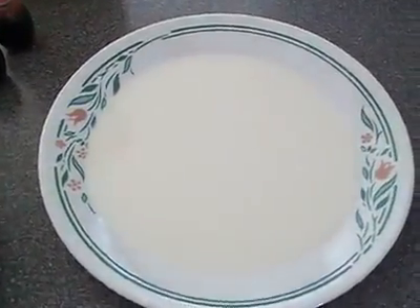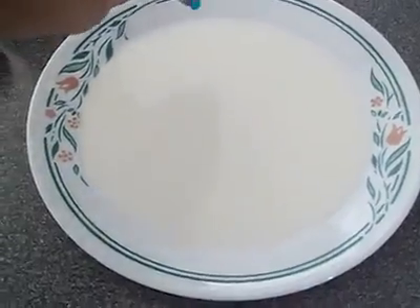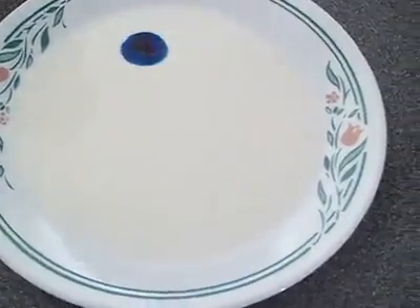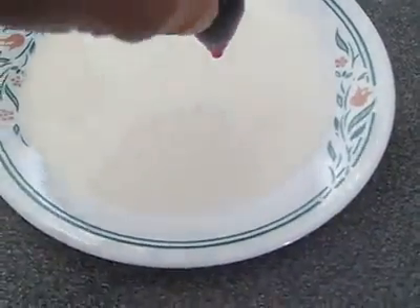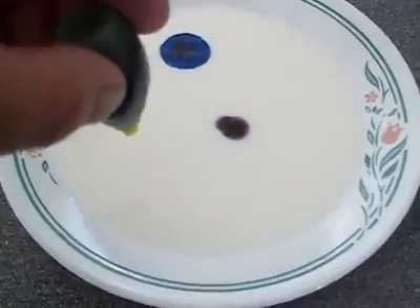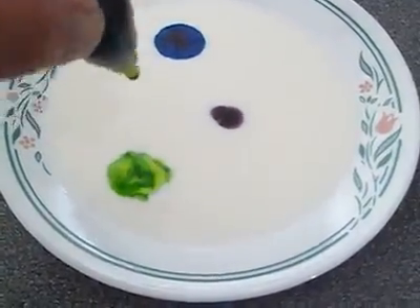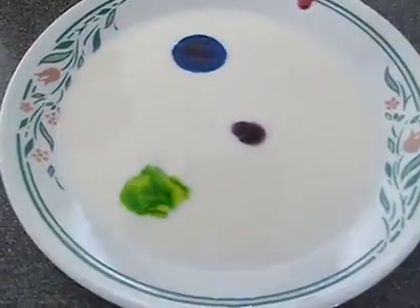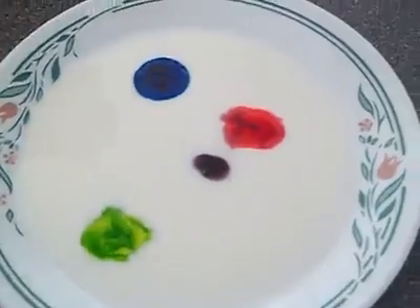Couple drops of food coloring in the milk, as so. Pretty colors, neon color, food coloring. Just like that.